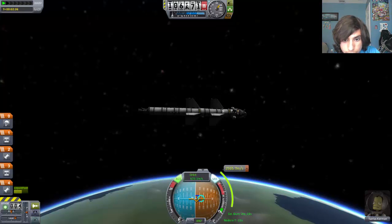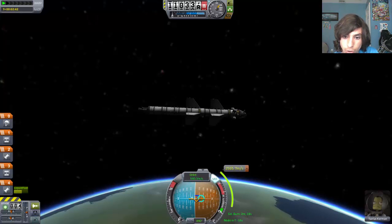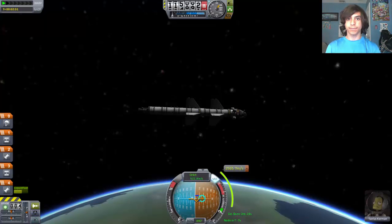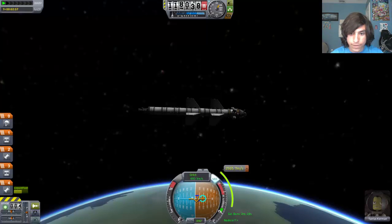So we have a couple more seconds. SAS stay on, we can turn RCS off. Our speed is going down a lot. How are we doing on fuel? Our mono-propellant, which is RCS, is doing perfectly good. So T-minus 5, 4, 3, 2, 1 — Fire!